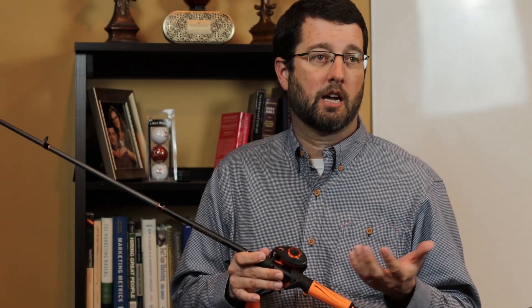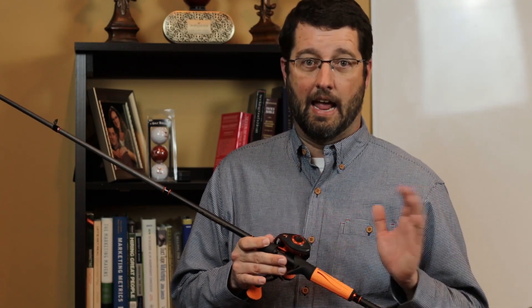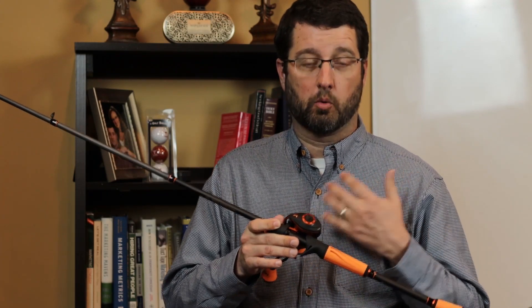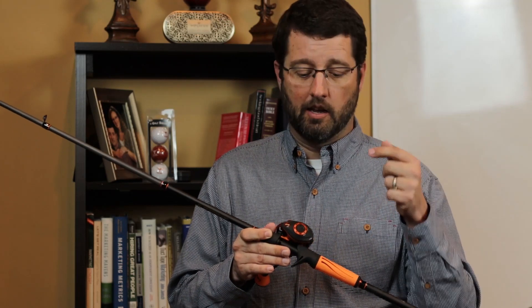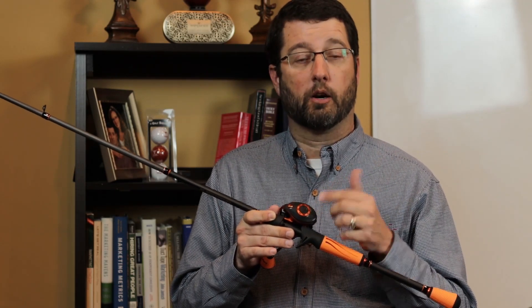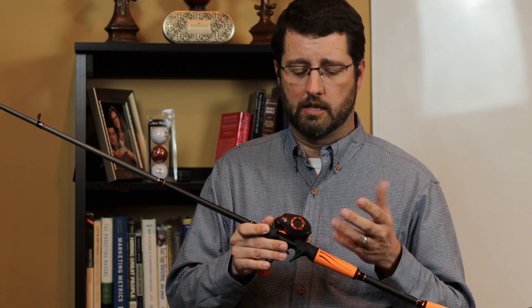To be honest, most of the time I leave the centrifugal brakes as they are out of the box and I change the mechanical one. It's actually a requirement of mine for any reel I buy — I don't want to have to crack it open to adjust the brake. I want to be able to change the brake right on the outside, and this Lew's reel does that.